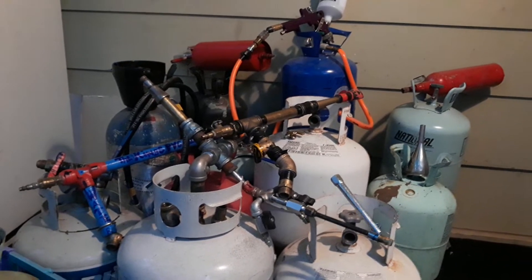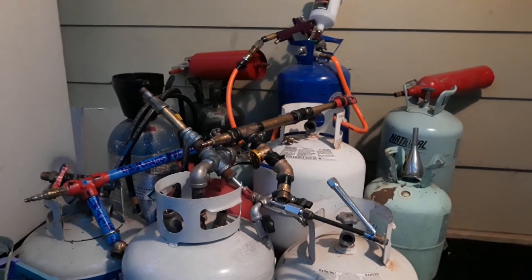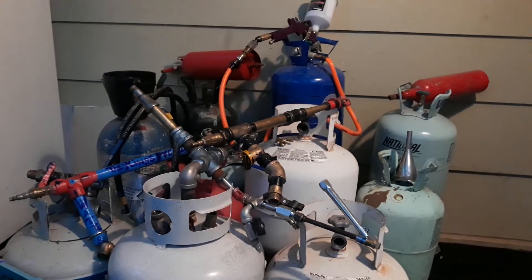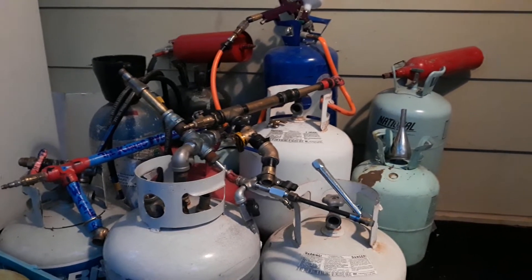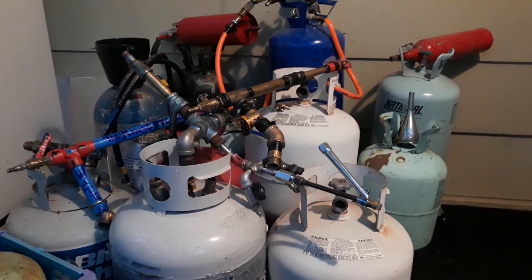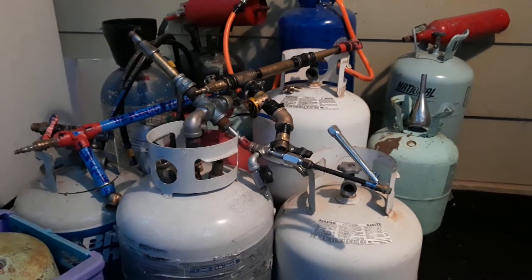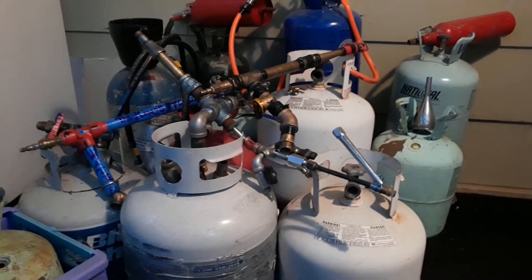That got me thinking about some of the other things we can do with portable air tanks. I've made a couple attempts at doing videos on a portable air tank DIY, and every time I came up with something that worked for me, I had to consider that portable air tanks — any type of compressed air tank — is extremely dangerous. I didn't want to show anybody how to do anything to a tank without absolutely being 100% certain that it would be safe.